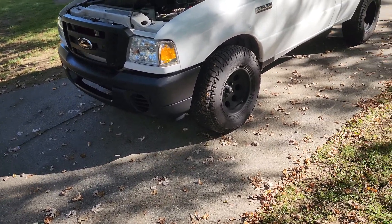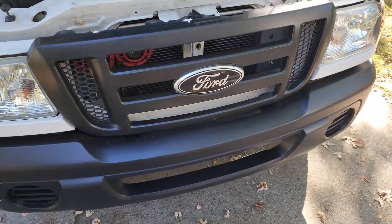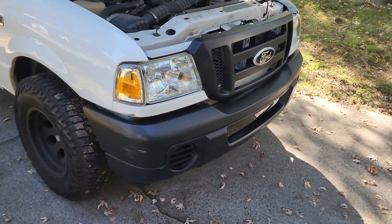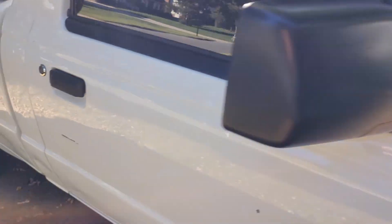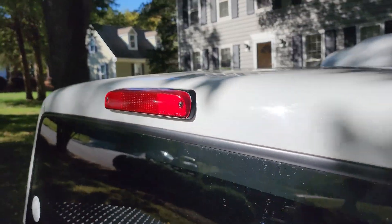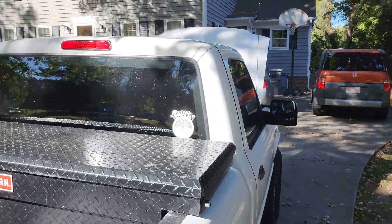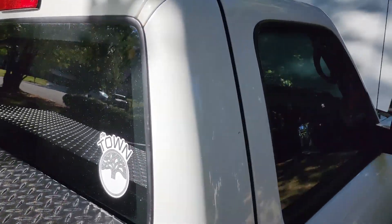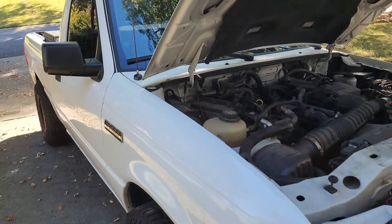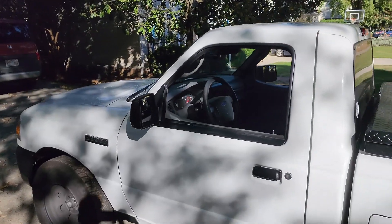Something I did recently was ceramic coat all the plastics front and rear using a product called Cerakote — they look brand new. I did the mirrors, handles, and even all the light surrounds. This thing was very dull and faded and it brought everything back to new. I also have window tint — I think it's five percent on the rear and twenty percent on the front. It's a must-have for this truck and makes it really pop.